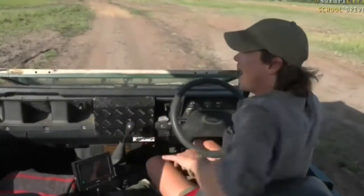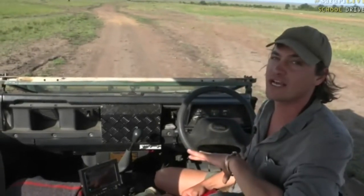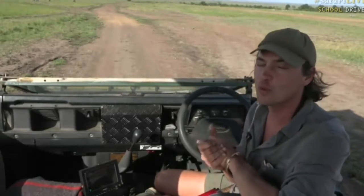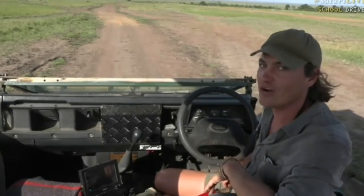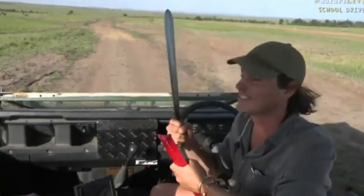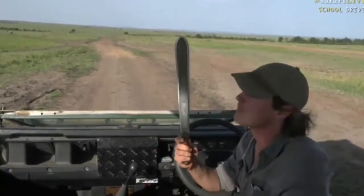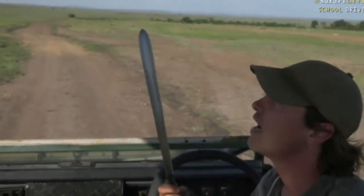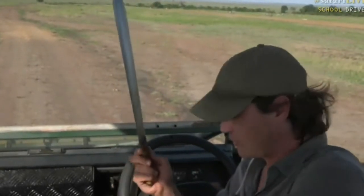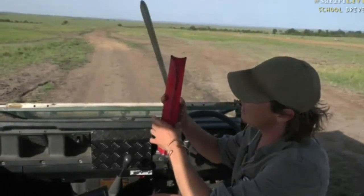I can't wait to hear all your questions, but I think this is especially for the little boys out there today. I've got something so cool to show you because I know you're all going to love it. It is a traditional Maasai sword — look at that! Isn't that cool? It is completely handmade and very sharp, but it's so I can chop off branches that get in my way.